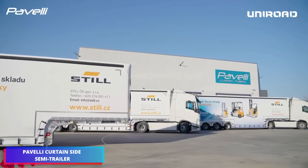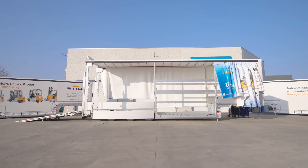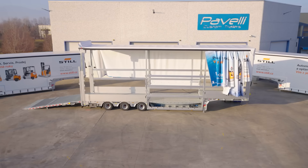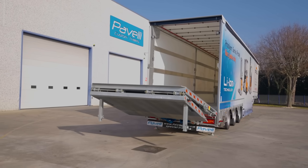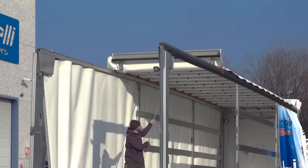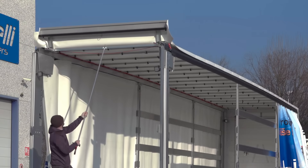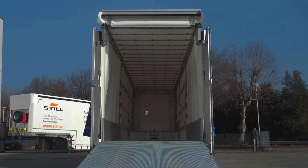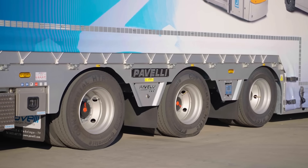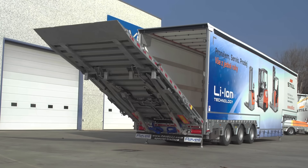The Paveli Curtainside Semi-Trailer is a flexible, efficient, and cargo-protective option for transportation. It combines the advantages of a flatbed and an enclosed van with the ease of side and rear loading, thanks to its retractable polyester side curtains covered in PVC, which sets it apart from conventional box trailers. In addition to facilitating access for forklifts, machinery, and specialized equipment, its design speeds up loading times.